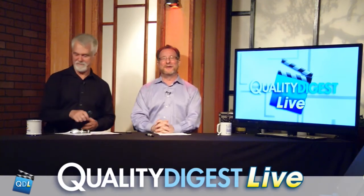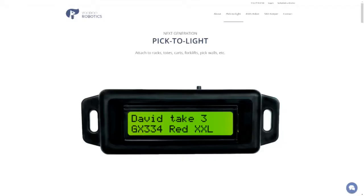All right, we're going to turn it over to our tech report. This is a good one that Dirk set up for us — Voodoo Robotics. Voodoo Robotics has a new next-generation pick-to-light system. If you don't know exactly what a pick-to-light system means and is all about, Dirk is going to help walk us through it. So, Dirk, if you're ready.